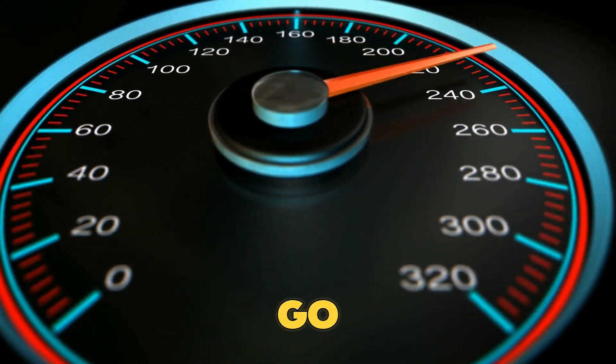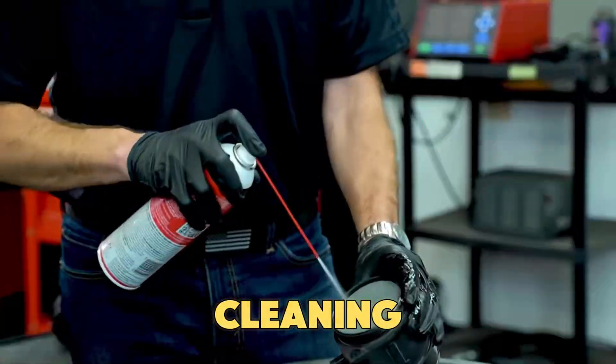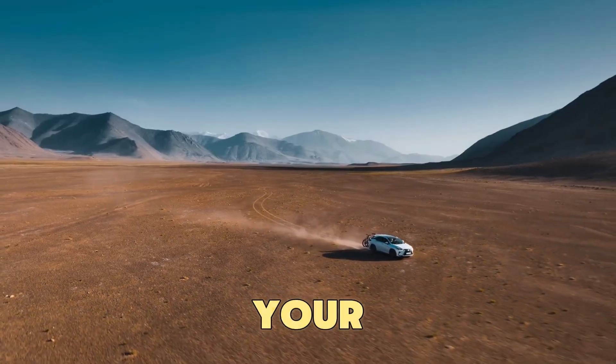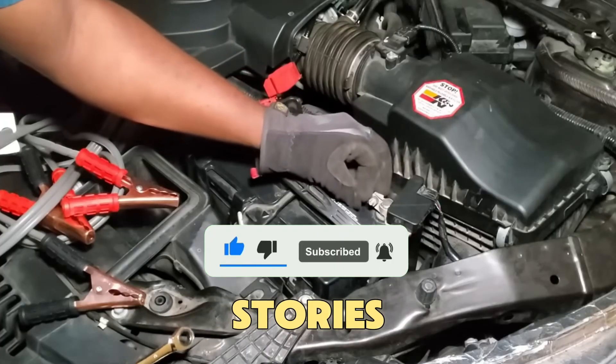There you go — these are five important sensors that can cost you a lot in fuel if they stop working right. Cleaning and keeping them in good shape not only saves gas, but also keeps your car running well for longer. If this helped you, hit like, subscribe for more car money-saving tips, and share your sensor cleaning stories in the comments.